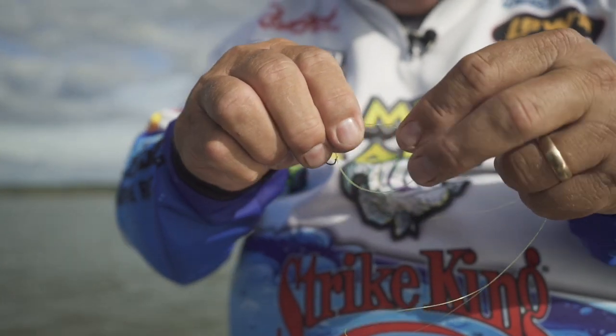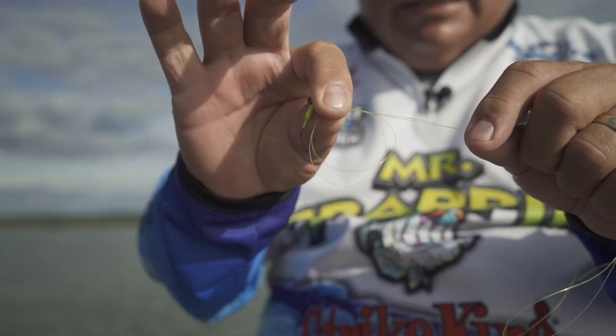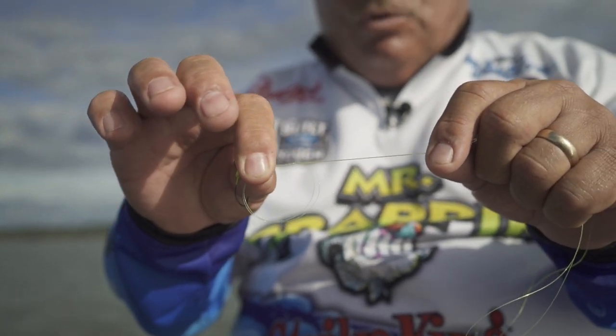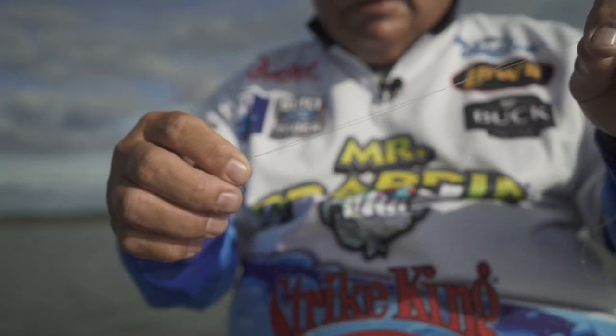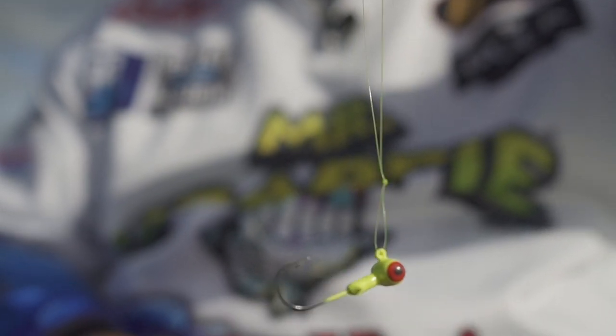Then grab the loop next to the eyelet and hold tight right here where the eyelet is on the hook, and then pull both lines. And it makes a loop knot where your lure always sets up correctly.